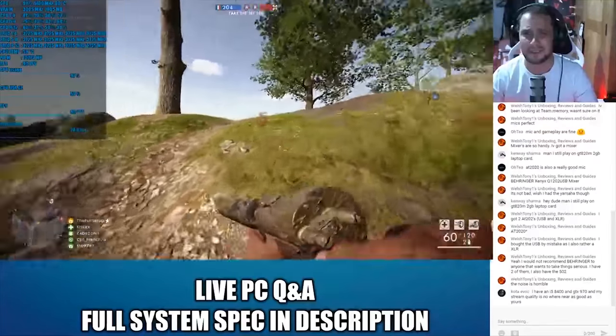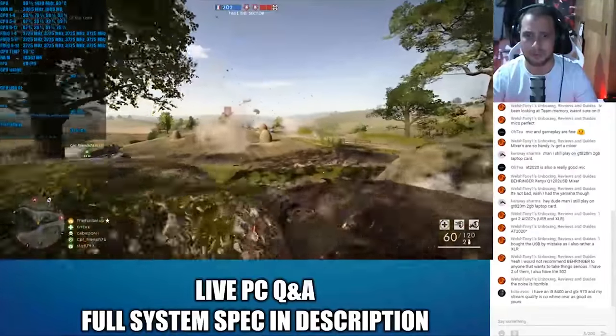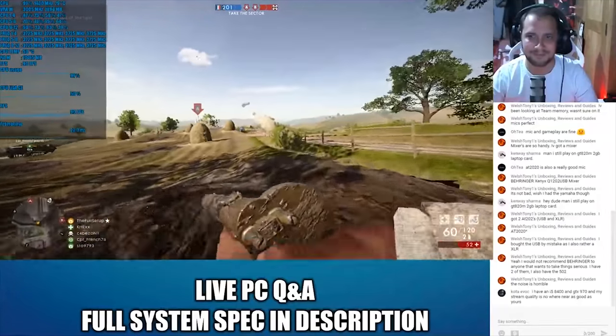Also, I'm going to start doing more regular live streams. You can see I've got a little mixer behind me and I'm going to be using OBS with chat, screen, and live going. They'll just be general PC Q&As while I play Battlefield - planning to do one tonight. Come check that out for any PC questions or anything about builds while playing some computer games.